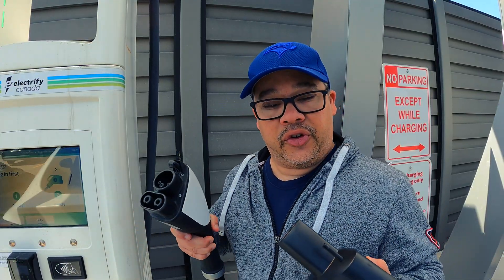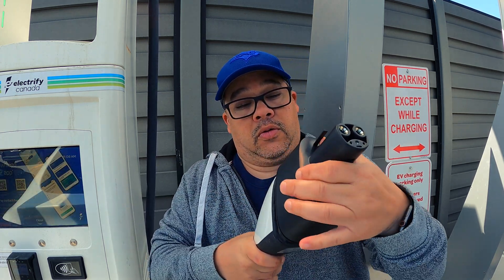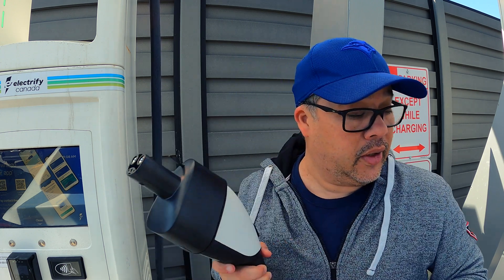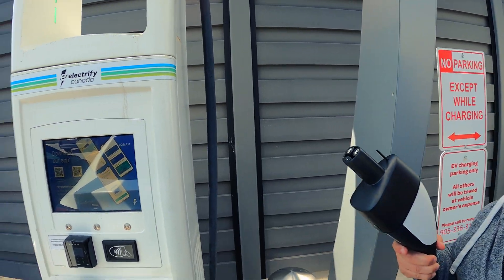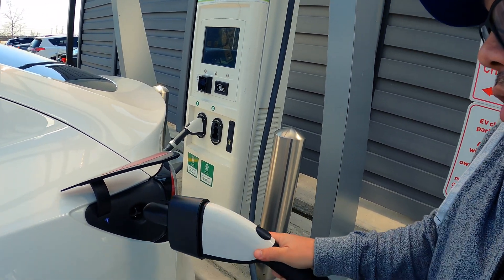The first thing it says to do is plug in first, so I plug it in — it fits in quite nicely — then put it into the car.